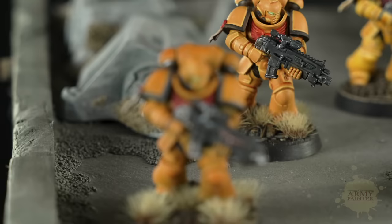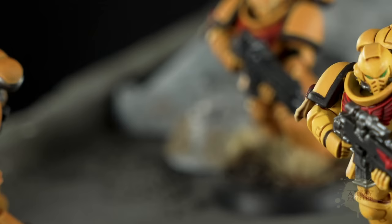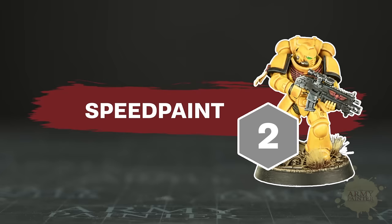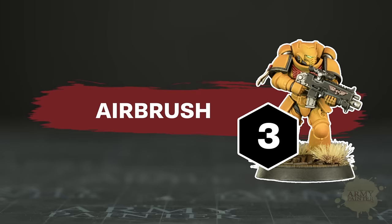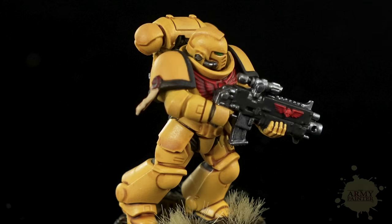Welcome back to the Army Painter Tutorial Center. Today we have both Thomas and Stefan from the studio to showcase four incredibly simple ways to paint an army using the full range of Army Painter products. Army painting is in our DNA, so today we'll show you how to paint a model in a traditional layered method, a speed painted method, one utilizing an airbrush, and of course the Army Painter spray paint dip done method.